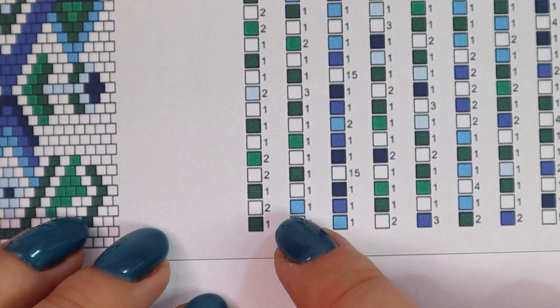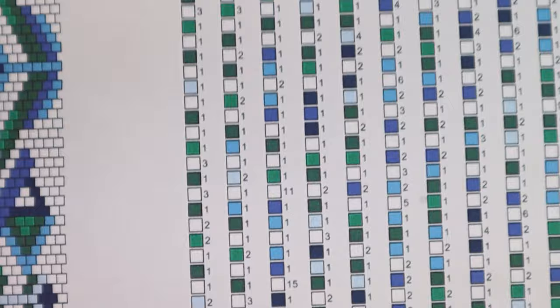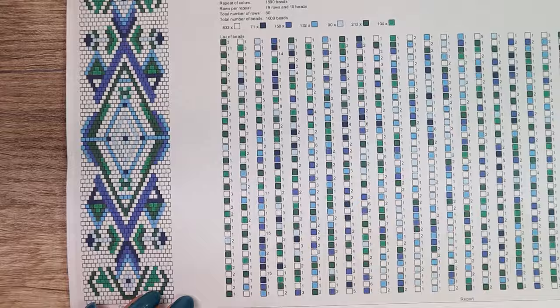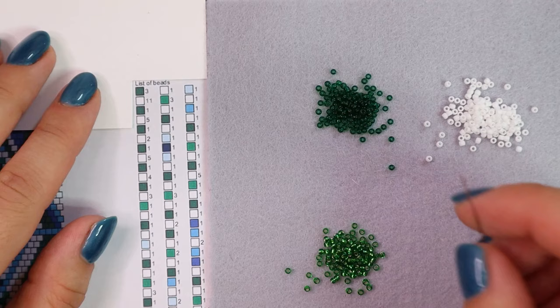When I get to the end of the column — two white beads and one dark green bead — I start with the next column from top to bottom. And I will continue to the end the same way, from top to bottom and from left to right. So I pick up three dark green beads.